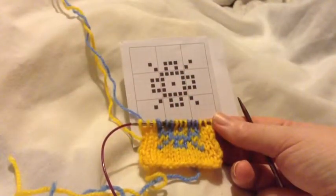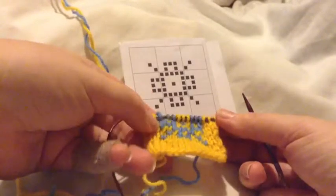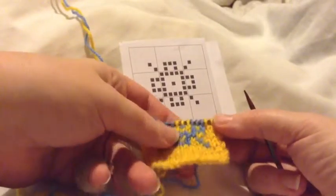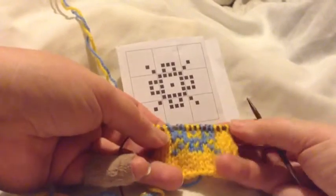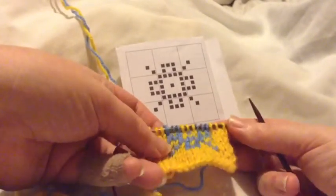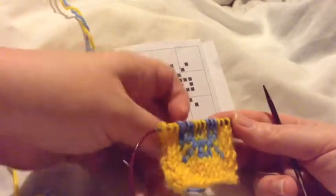Today I'm going to show you intarsia knitting. Intarsia is adding a small amount of color to a small area of your knitted work. It can be multiple colors, but it is always isolated color, not an all over design.